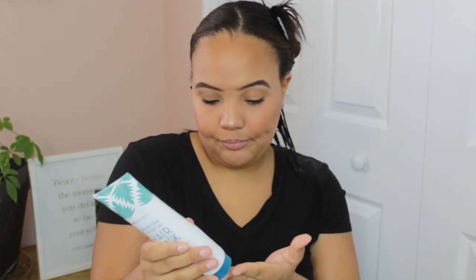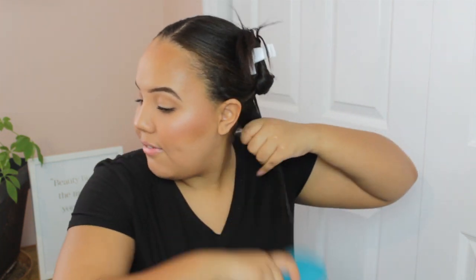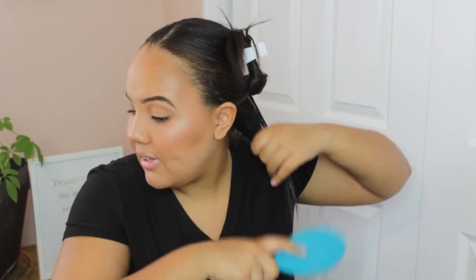It feels really nice. I'll show you guys the texture of it — it's like a clear, not super thin consistency. It's really thick, almost like a pasty consistency, which is a little different. I'm just going to put that into my roots, like it says: roots to ends. It feels really nice. I think what's throwing me off is that I don't really smell a scent or anything. I do smell a light scent but nothing crazy. So if you're not a fan of super fragrant products, I think you're going to really like this.